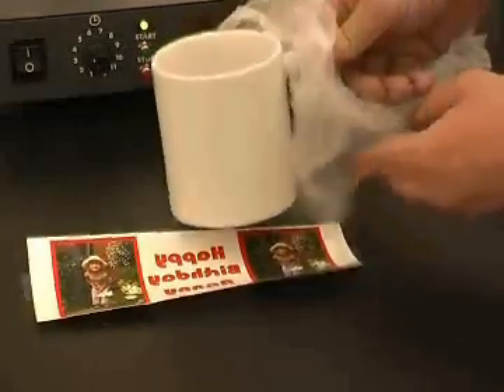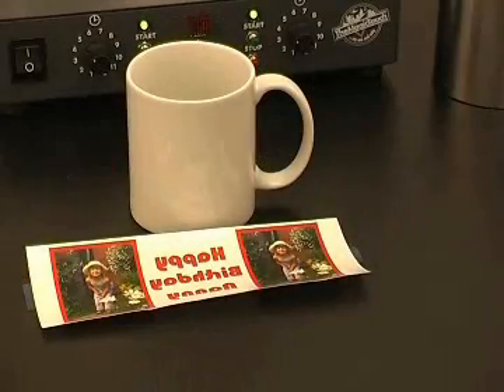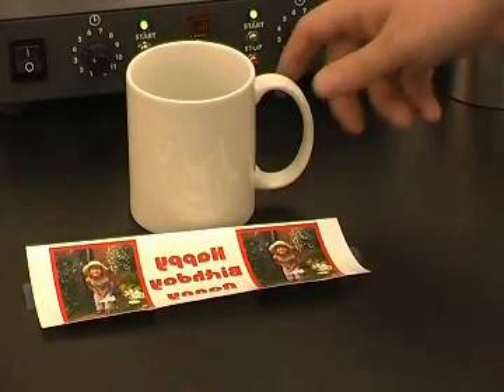Try to keep your mug in its bag until ready to use. Also, try not to handle the surface of the mug.